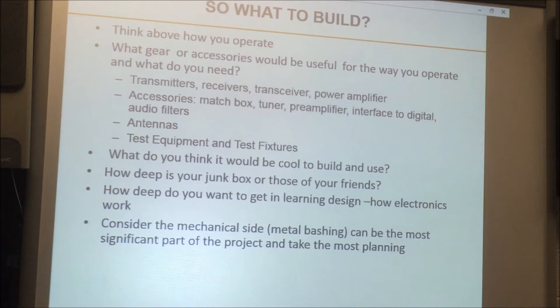When you think about what to build, think about where you get the parts. How deep is your junk box? How about your friend's junk box? Where can you find parts cheaply and easily? Also consider how deep you want to get into the technical side. How complex do you want to go? And the other aspect is the metalworking — the metal bashing, as the Brits say. It can be a significant part of the project, and building a really nice-looking front panel takes a lot of time, especially if you need square holes for an LCD display.